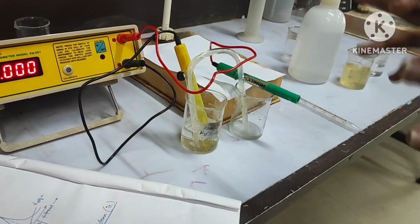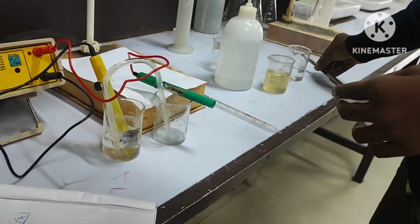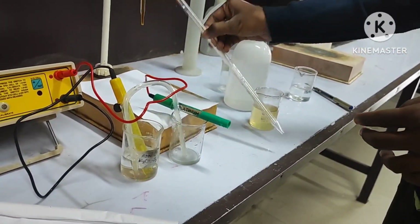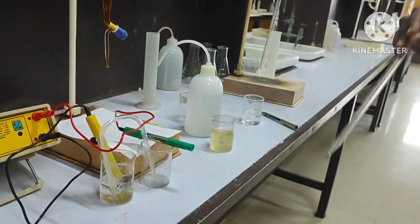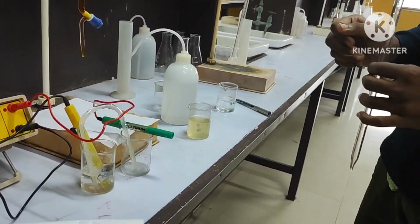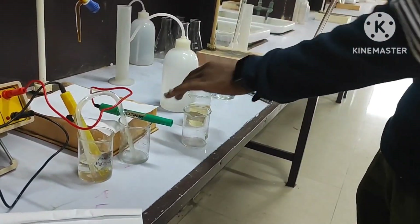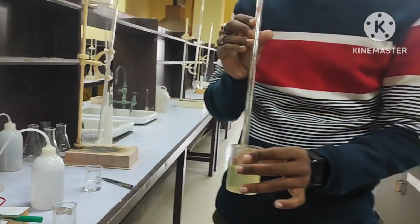Focusing on the practical part: you have to collect the Mohr's salt and allocate approximately 20 ml of this Mohr's salt into this beaker. I am taking the Mohr's salt — approximately 20 cc — by means of the pipette.